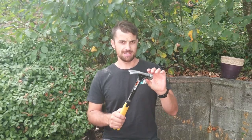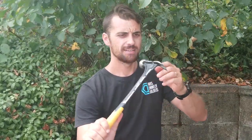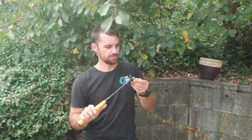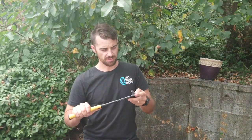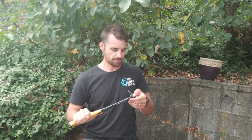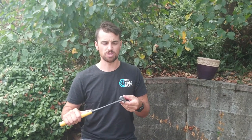Something else that this hammer has is a little nail puller just on the side. I didn't really use it much last week because we were dealing with big nails or really small nails, but I think it would be suited for things like 50mm flat head clouts — that kind of thing to try and pull those out.